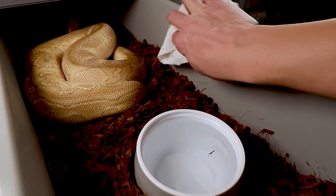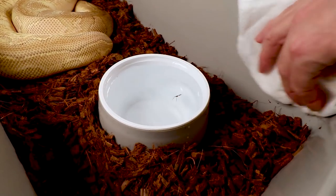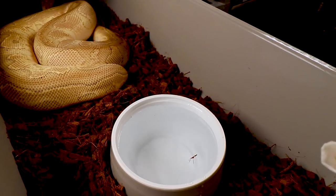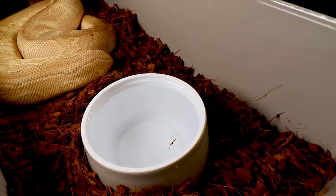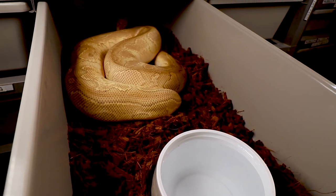I take some diluted F10 solution, put it on a paper towel, and if they've made a mess on the sides I just wipe it down. Usually about once a month I go through and change all the substrate for a really deep clean, and in the meantime I just go through and spot clean.